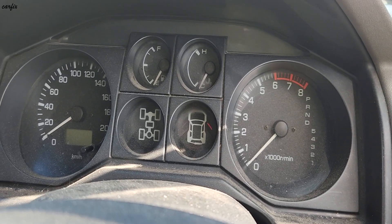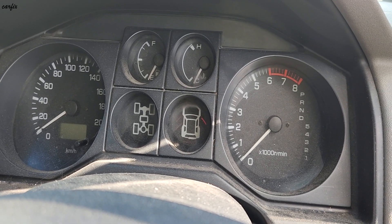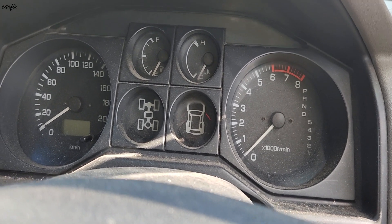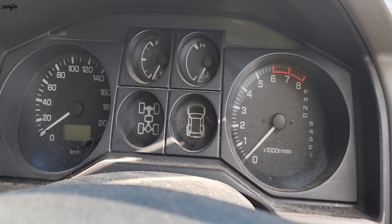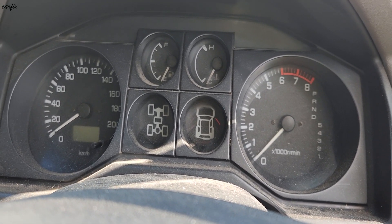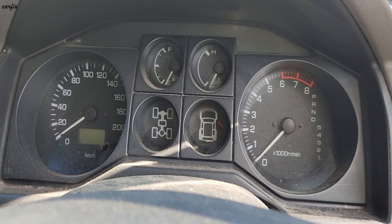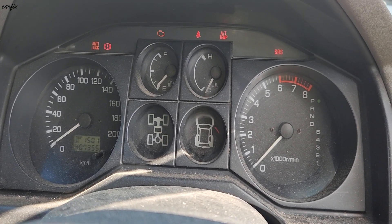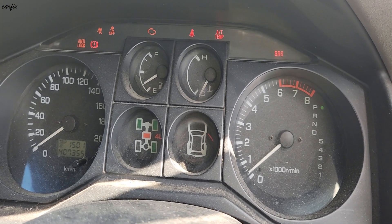Hi guys, this is a 2003 Mitsubishi Pajero NP model 3.8 litre. This car had a problem with starting — there is hesitation, it's not idling, it won't keep running.